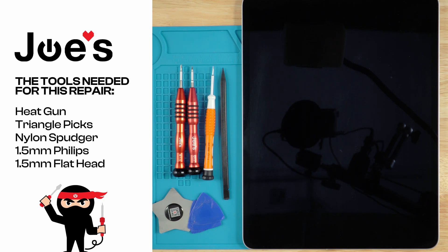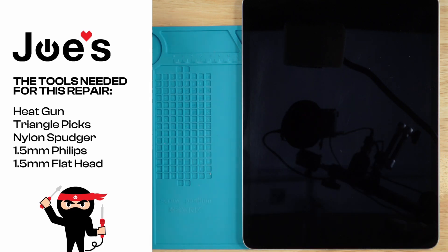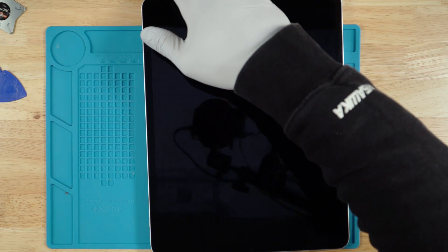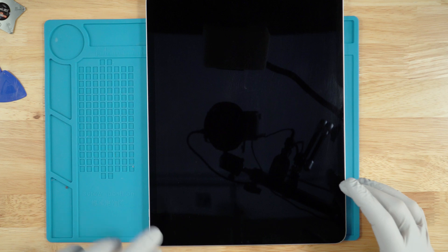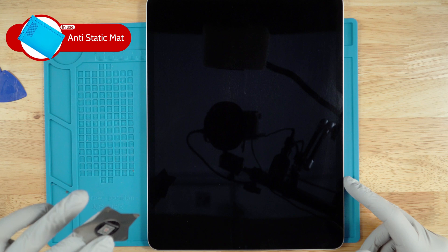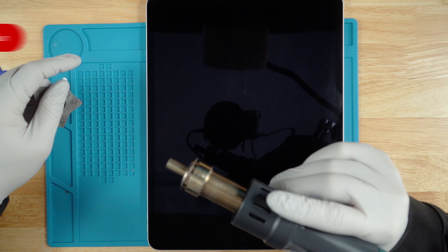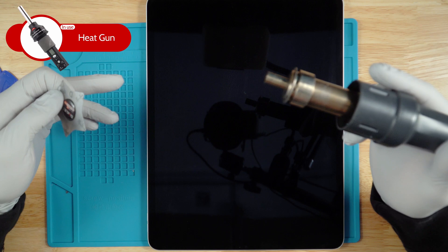We're going to pull off the screen first. To do so, make sure that the iPad is completely powered off. We will be using a heat gun set to 250 degrees Fahrenheit with 50 air blow. Turn the iPad upside down so that the power button is right here on the end and the volume down and up buttons are right there. We're using one of these ninja stars that we have on our website. First things first, let's go ahead and heat this outer corner up — make sure you're only applying heat to the outer corner.